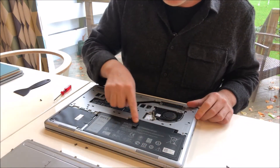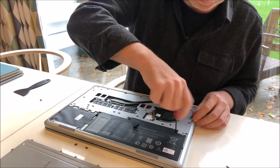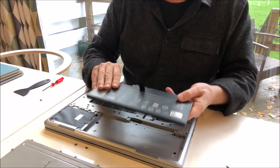Here's the battery in the back. It's an odd-shaped battery — very thin — with three screws holding it in. You just pull the tab, pop it out. It's as simple as that.